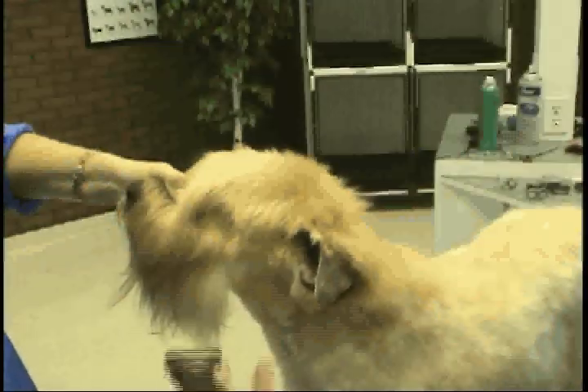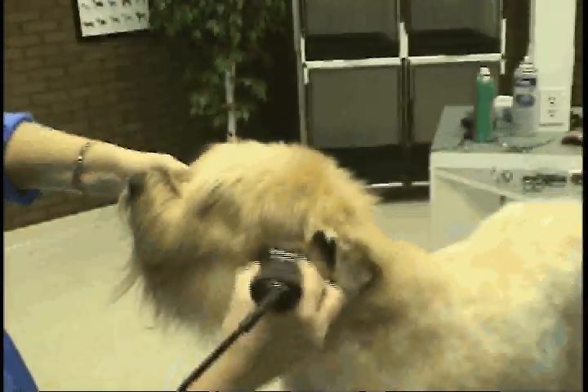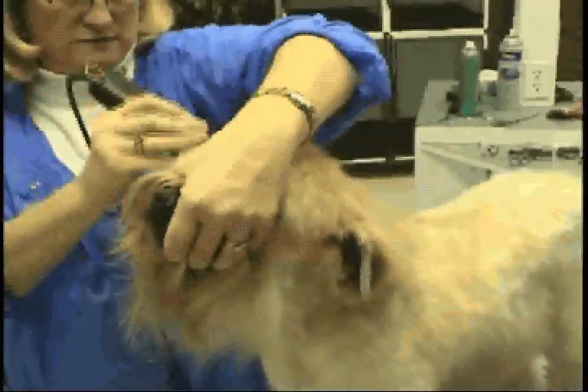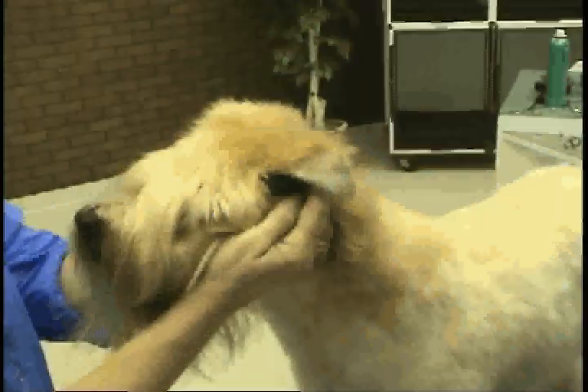I'm going to take a two guard from the corner of the eye to the corner of the ear, knock this fall, come straight down on both sides, and then in order to get the rest of the head correctly, I hand scissor it off. I comb this straight up and hold his ears up.